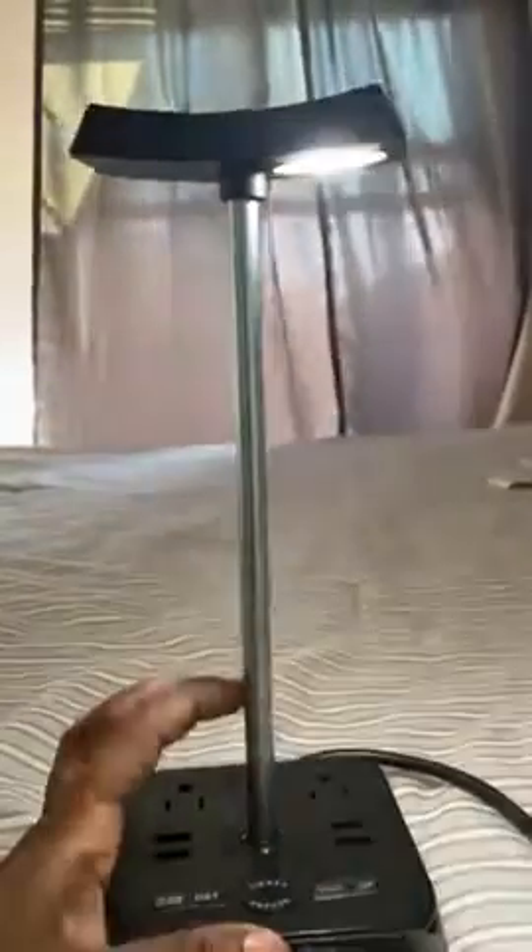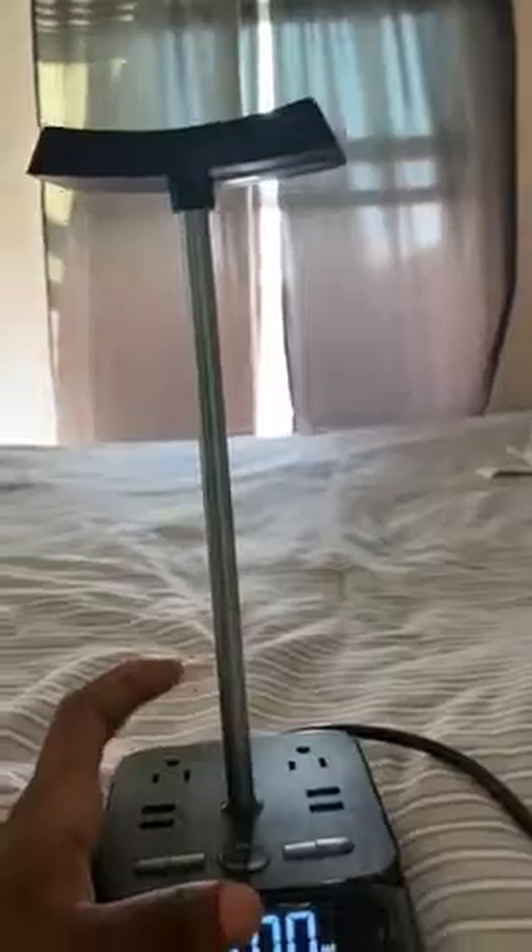If you hit the base right here, it adjusts the light. You're able to adjust the light by tapping the bar in the middle.